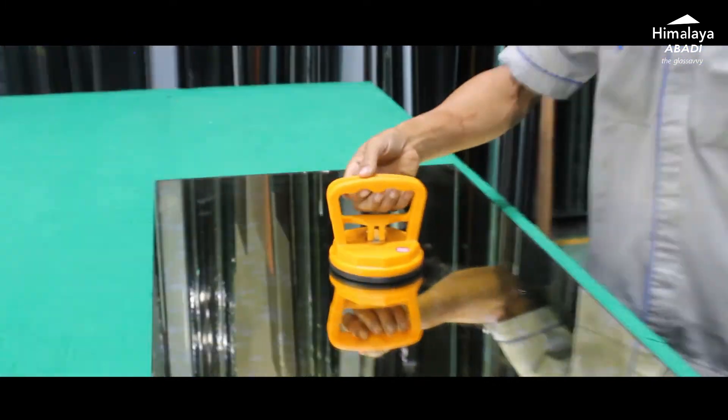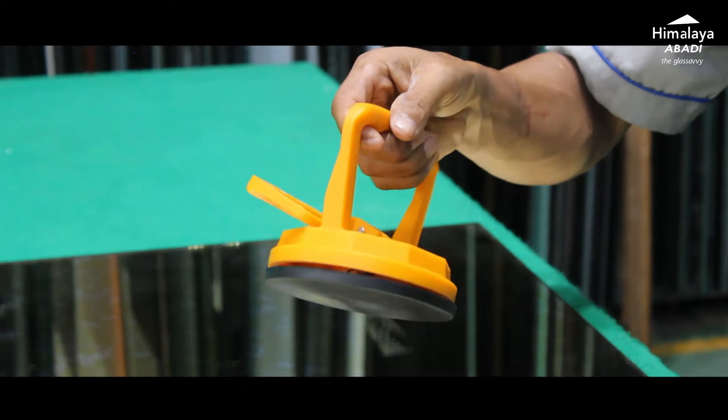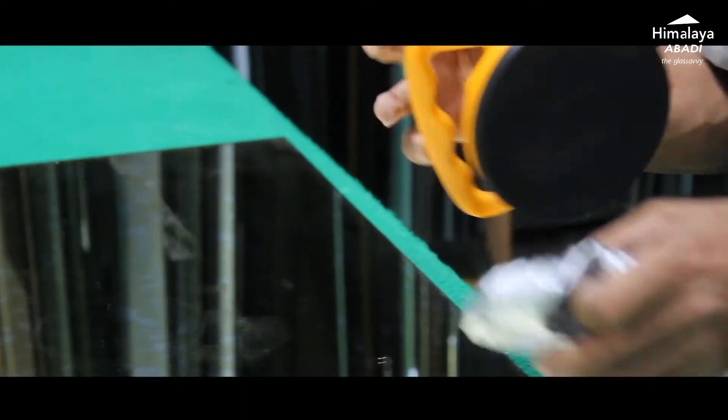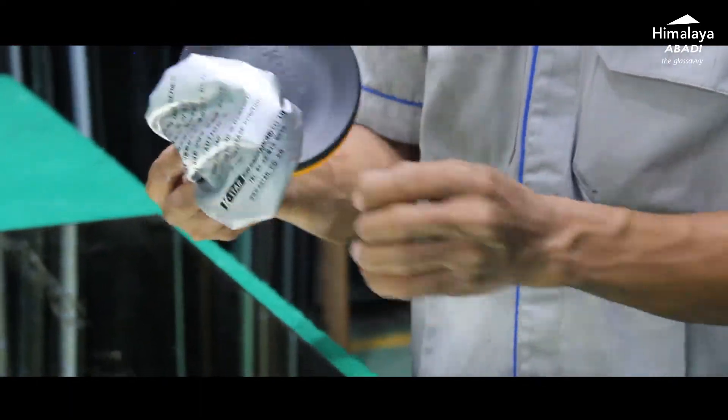After that, we remove the cop. Simply open the lever to deactivate the suction feature, and then detach the cop from the glass. Don't forget to cover it again to maintain its lifespan.